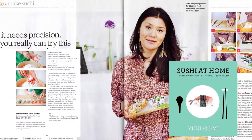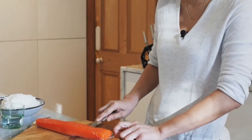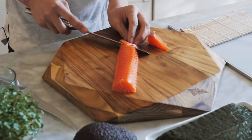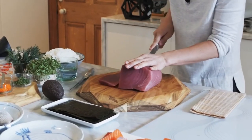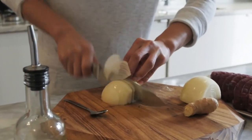Yukigomi is the author of Sushi at Home. This knife is very, very sharp, so you just need to go through. That's a very nice, clean cut. You don't need any strength — just slice it lightly. Chop, chop, chop.